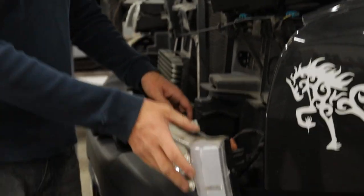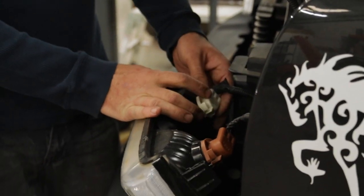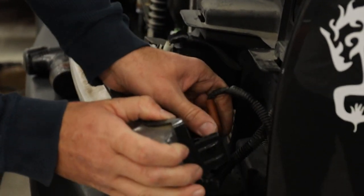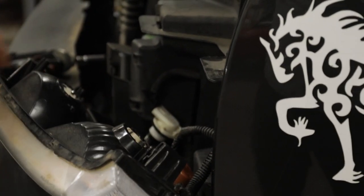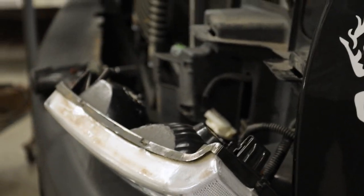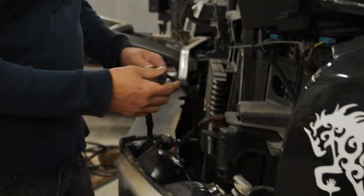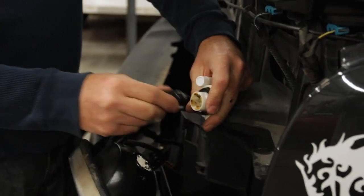When I say running light and parking light — the running light is the inner one. Most of them it should be a white plug. On all of them it will be the one that has two wires, and then the park and turn signal bulb is the one that has three wires. Take those out, take your harness, and once you get these out, remove your bulbs — whatever bulbs you're running in there.